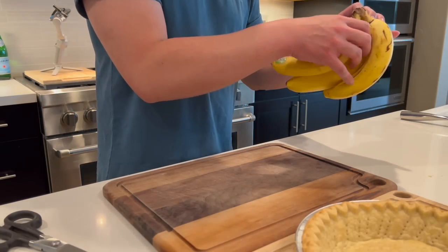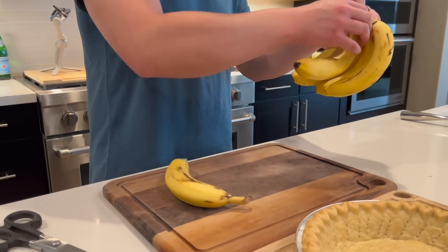While that's cooling, I'm going to slice the bananas. I'm going to start with two and then I'll add another one if it's not enough.